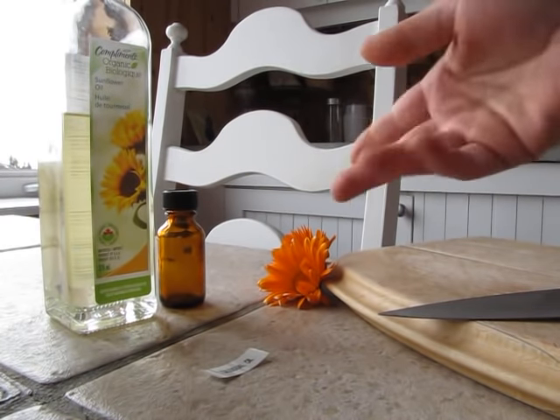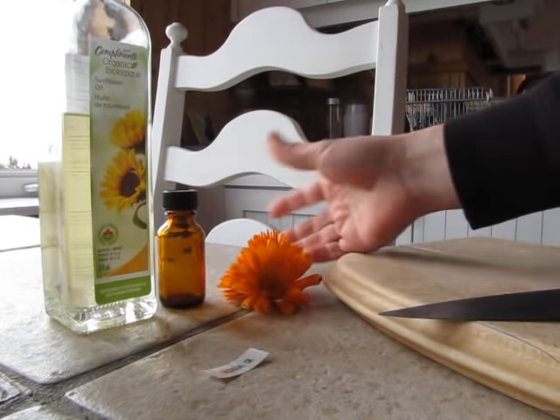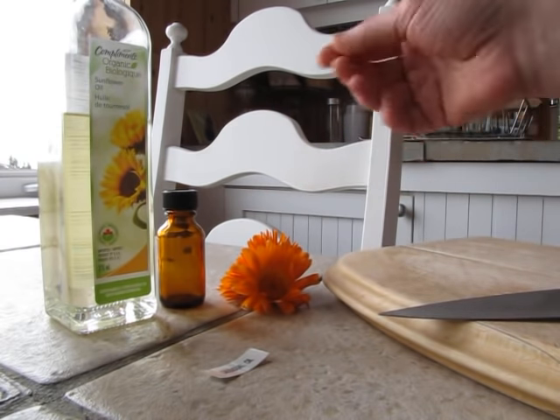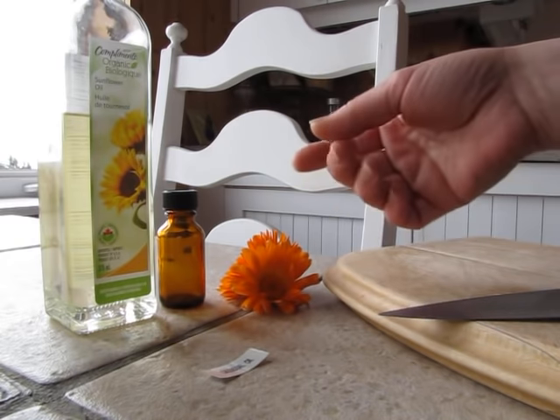I'm going to show you how you can make your own calendula oil for the wintertime when you don't have fresh calendula flowers. If you have any cuts, abrasions, skin rashes, or even diaper rash for kids, this oil can help.